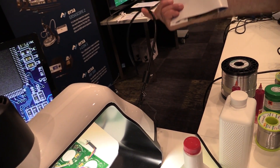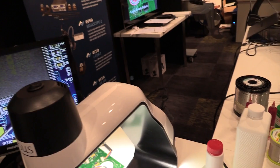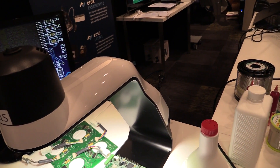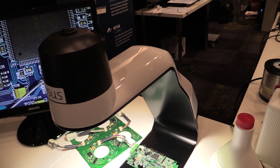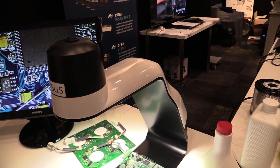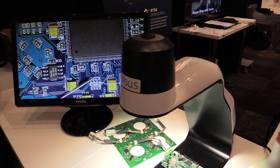You've got an HDMI cable into your monitor, and you can also hook it up to your PC. It has a crosshair so you can do measurements, send images, and so on. And where's it made? Sweden. Hi to all my Swedish viewers.